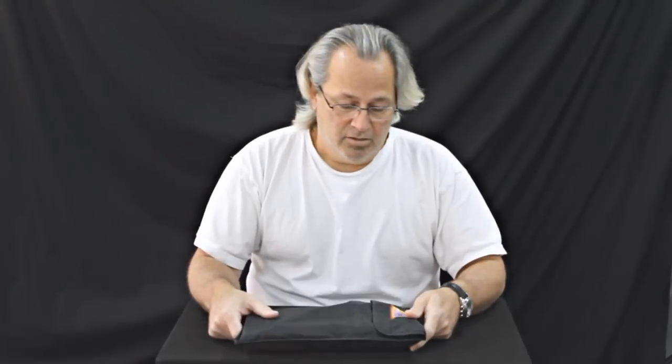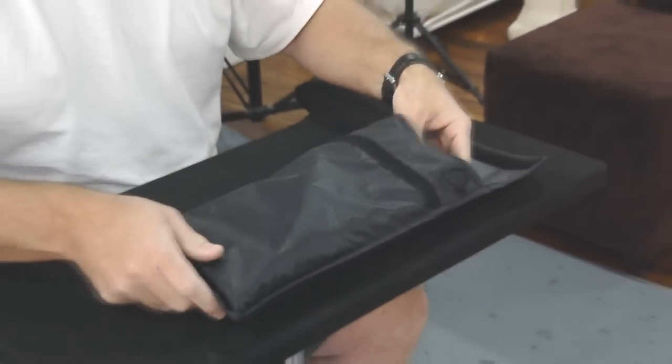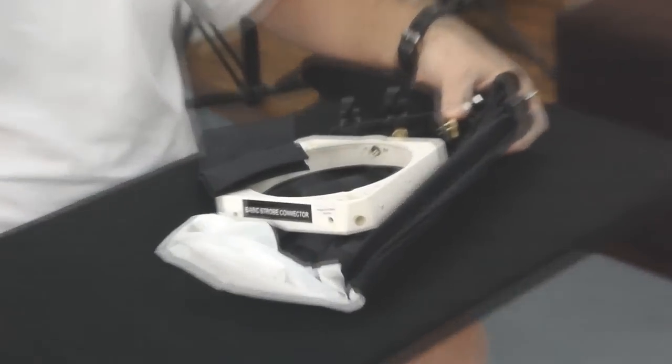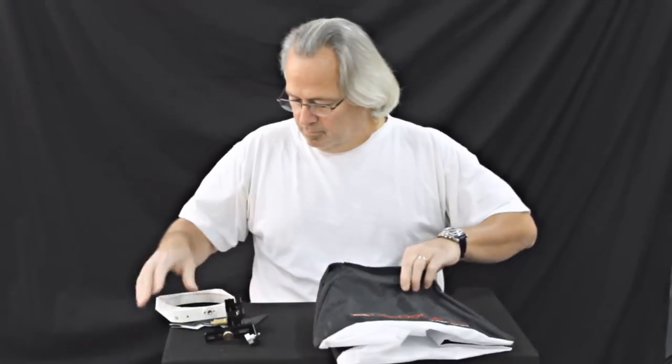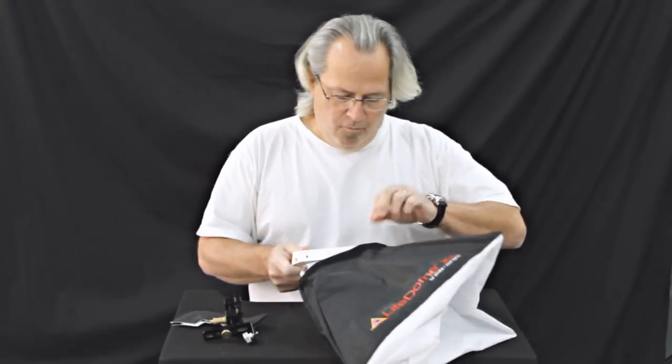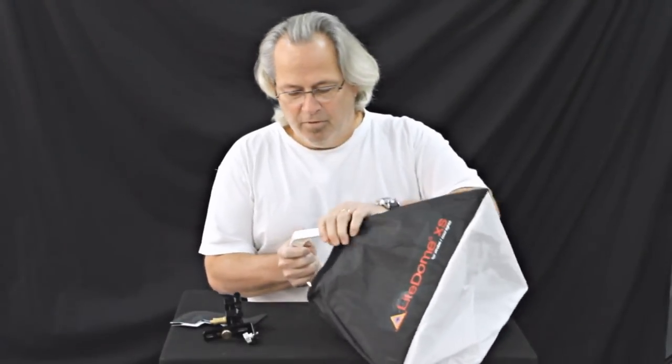The reason I wanted to do this quick video was to show you how small and portable it really is, and also how easily and quickly it goes together. So there it is — small and compact in the case. Let's pull it out. These are all your parts right here.